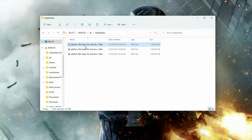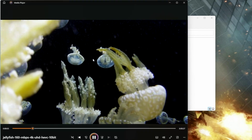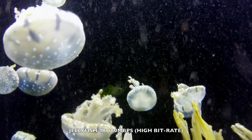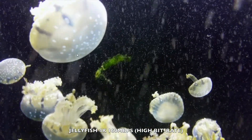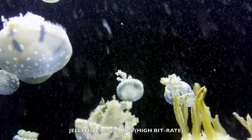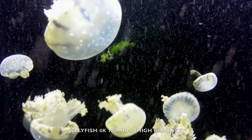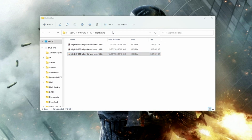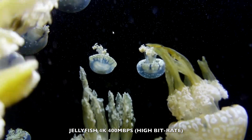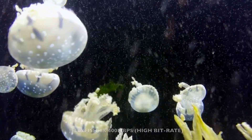Let's play some 4K video samples from a USB drive. Starting with the high bitrate 4K jellyfish demo at 160 megabits per second — playing nice and smooth. The 180 megabits per second file is also super smooth, and the hardest test, the 400 megabits per second file, is also playing really nice and smooth. High bitrate 4K videos play really well on this system.